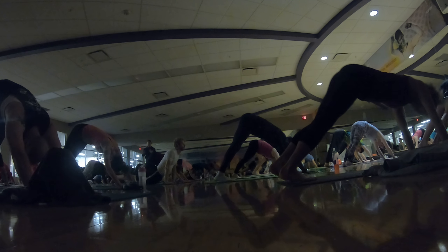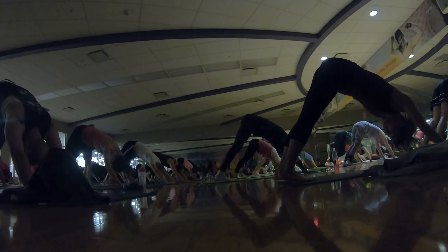Exhale — down dog, set your hips high. Now listen guys, I want you to do one more on your own — you can't do it wrong. Start whenever you want, just step forward. You can't do it wrong — add or subtract anything that you'd like, just one more.